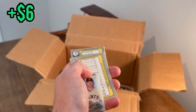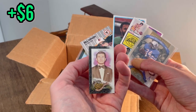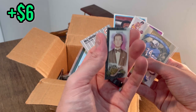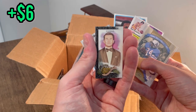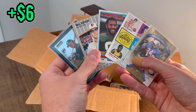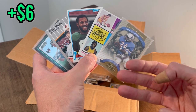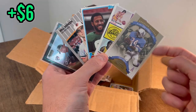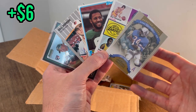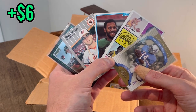I decided since everyone may not be a big comedy fan, I will give this Ronnie Chang to the first person that makes me laugh in the comment section below. For the overall giveaway I'll be giving away five cards in today's video — make sure to subscribe and like this video. Since it is August, football is in the air — let me know in the comments who your favorite college football team is. Mine is the University of Tennessee, go Vols! I'll randomly select five winners at the end of the week, good luck.